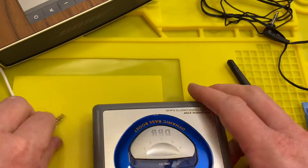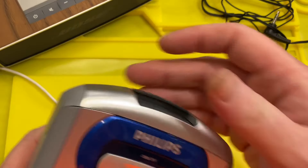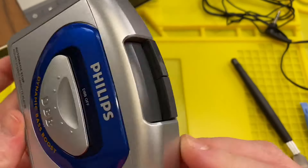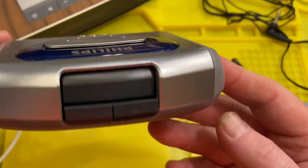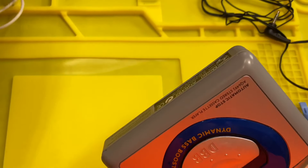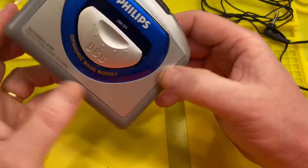There we go — clips back on. So there we go guys, that is this tiny little Philips automatic stop AQ6492 stereo cassette player in absolute mint condition, now with a lovely new belt on it that makes it work again. I was just very happy that the belt hadn't turned to goo. Thank you very much for watching, I hope you enjoyed this little video, and I'll see you guys in the next episode — bye!